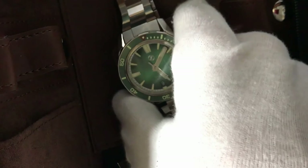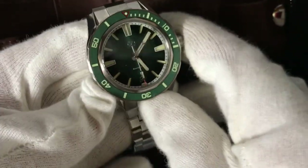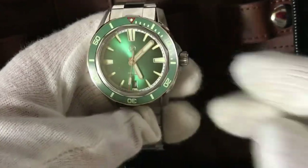Very satisfying, very nice presentation. Let's check the watch size.